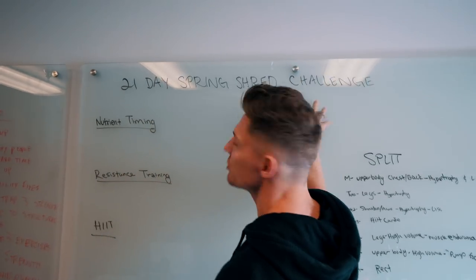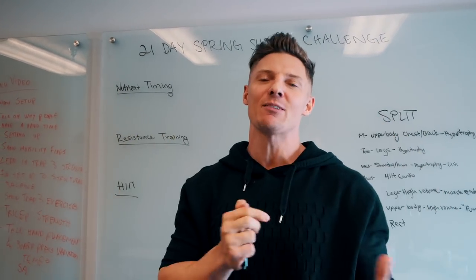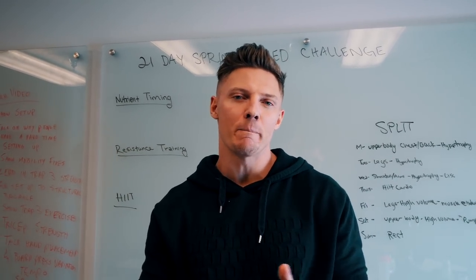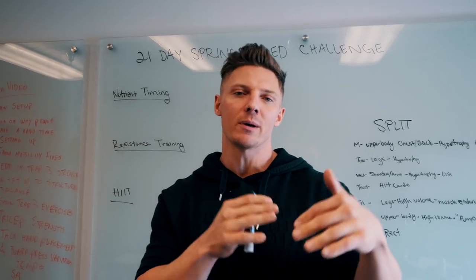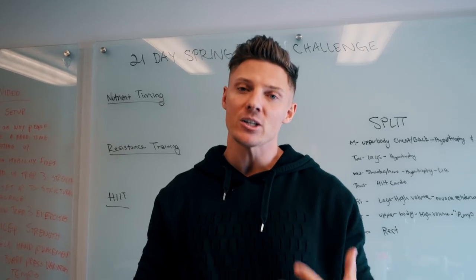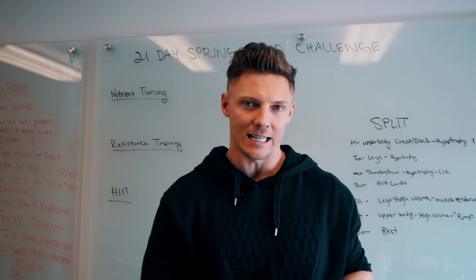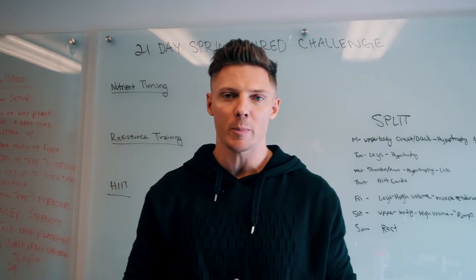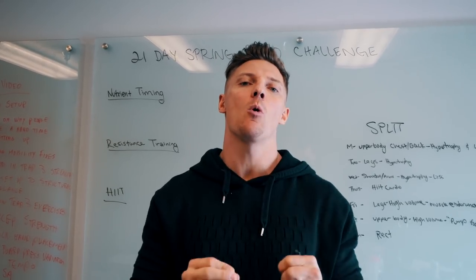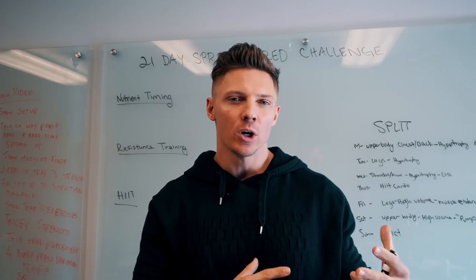This 21-day Spring Shred Challenge is something that we offered last year and we had insane results, so we're doing it again this year. I'm excited because it gives me a new mini break. I've been slowly, incrementally trying to gain about a pound per week. With all the traveling and stuff, I'm not going to say I've done the best job staying on top of that. Now I get to get lean again.